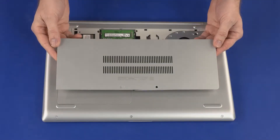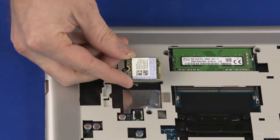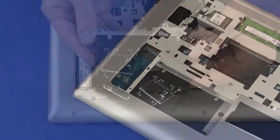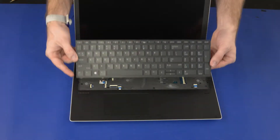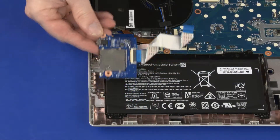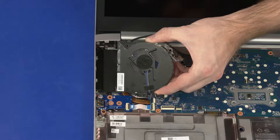Before you begin, remove the service cover, wireless LAN module, storage drive cover, solid state drive, hard disk drive assembly, keyboard, top cover, USB board, card reader board, battery, and fan.